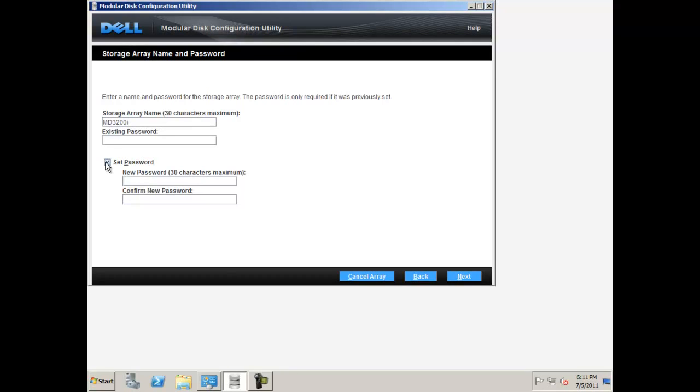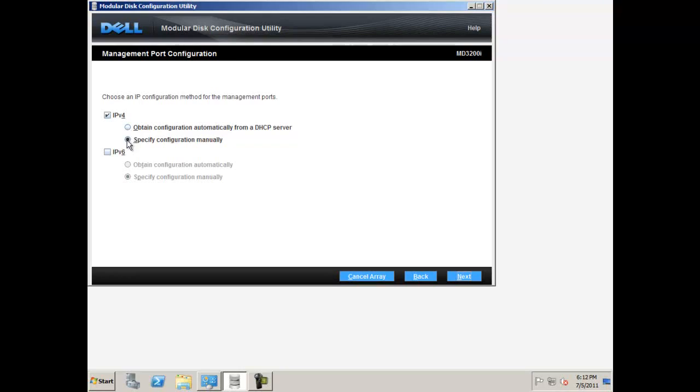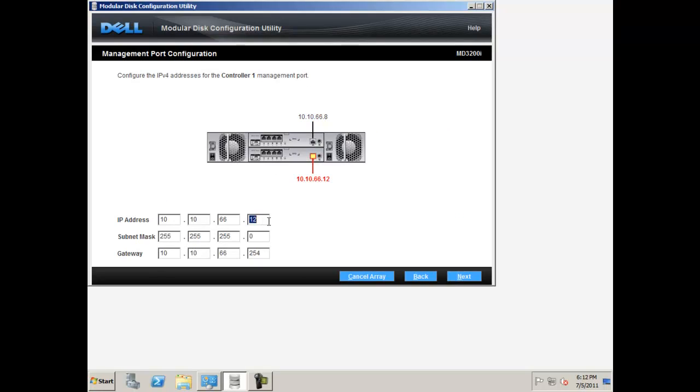As a best practice, it is recommended that you set a password for your array. Select set password and type in your password twice to confirm it, then click next. Select an IP configuration method for your management ports, either IPv4 or IPv6. If you are using a DHCP server, it is recommended that you obtain the configuration automatically. If you are not using a DHCP server, select specify configuration manually and click next. If you choose to manually specify the configuration, you will now set the management port IP addresses. Please refer to the IP addresses you decided on in the iSCSI worksheet and fill these in. Make sure the subnet mask stays the same as the subnet mask of your server, then click next.